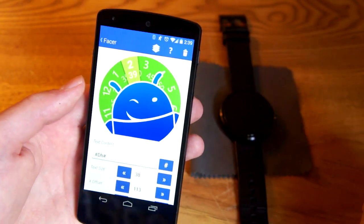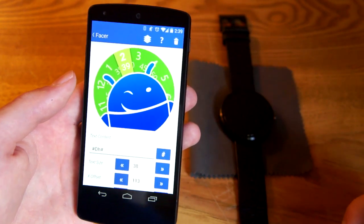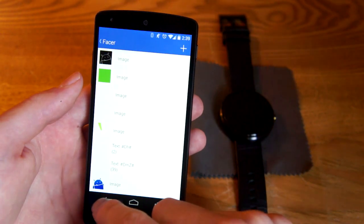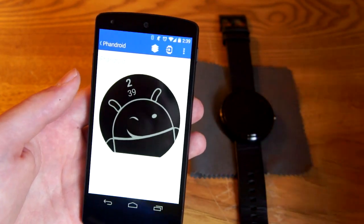Behind all that is the rotating hours, and under that is rotating minutes, then there's a background, and then we've got this Fandroid guy on the front — that's what made up all of this.